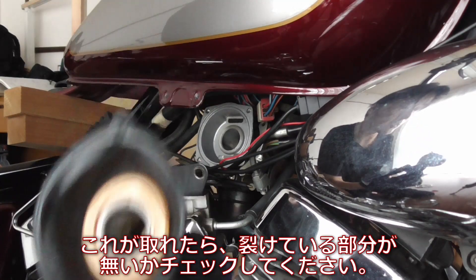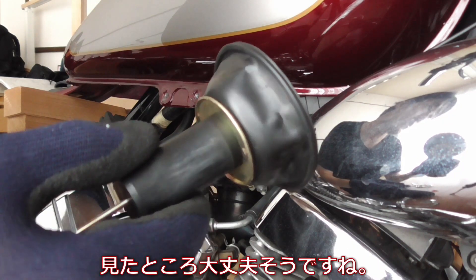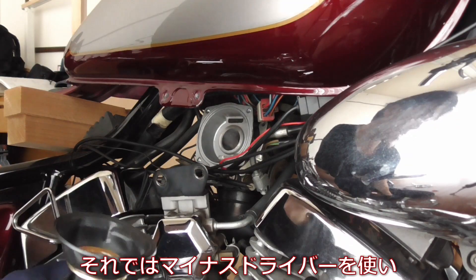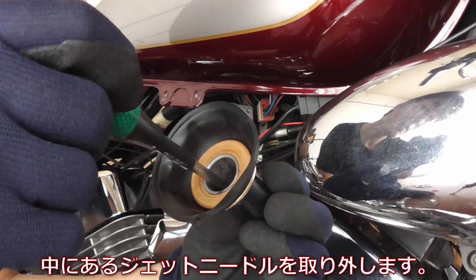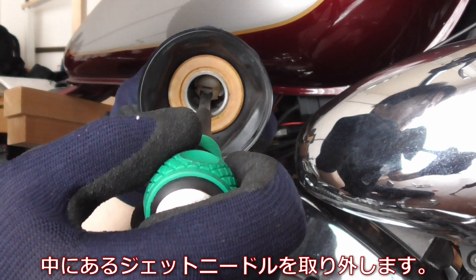Once this is out you may want to check if there's any rip or anything. Looks to me this is looking good. So what I'm using now is a flat head screwdriver to unscrew the jet needle, which is inside, right like that.